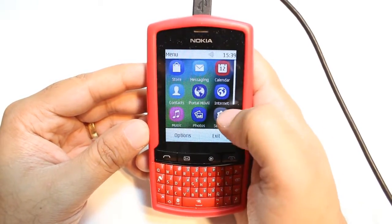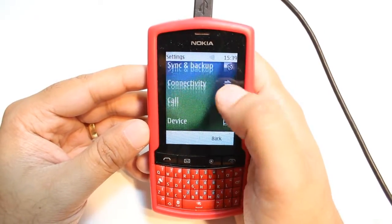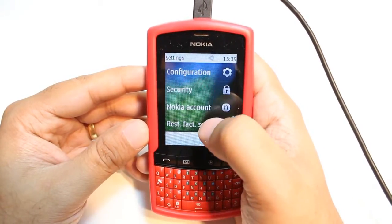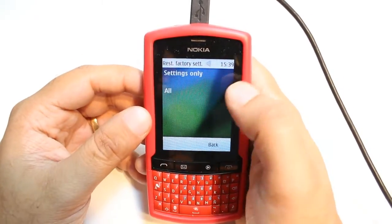For this, you have to hit the menu button. At menu, you have to find one option called Settings. Hit this one. At Settings, you have to find the option at the bottom — it's called Reset Factory Setting. Hit this one. Here, you have the 'Settings Only' and 'All' option.